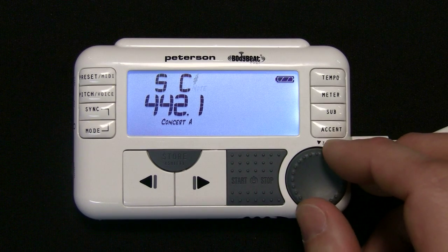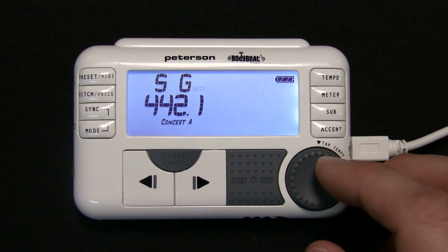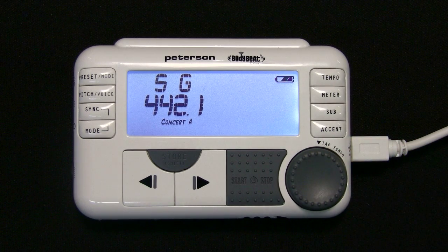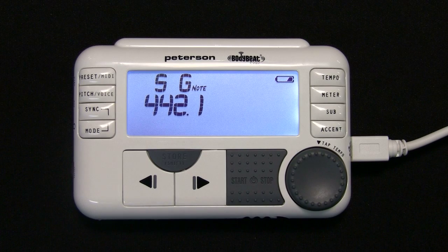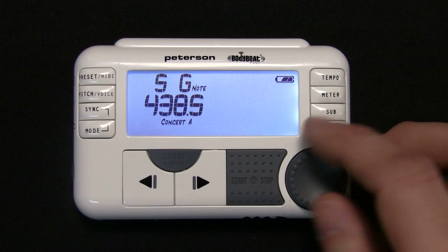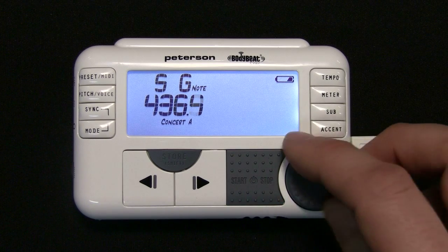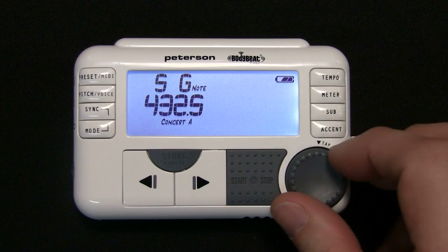Tuning Reference Tones will not be transmitted from a master when used in a group. Press the Pitch Voice button a second time. The Concert A label will flash, indicating that you can now adjust the Concert A hertz setting from 390 to 490 Hz. Use the value wheel to adjust.